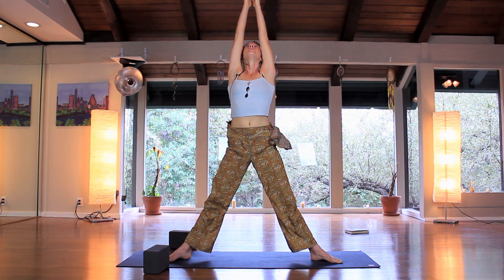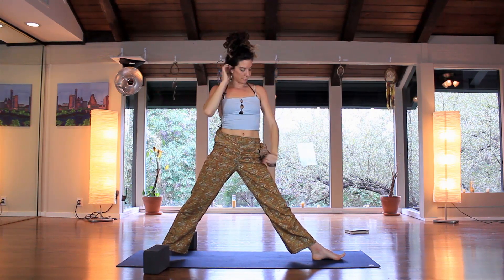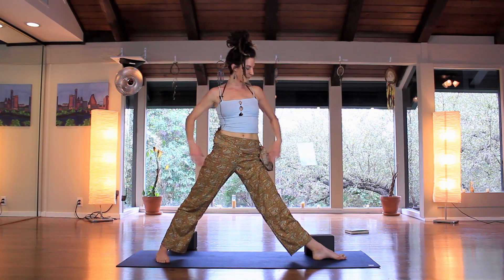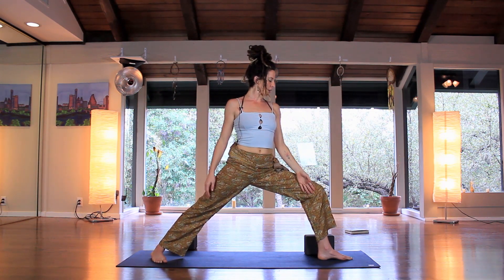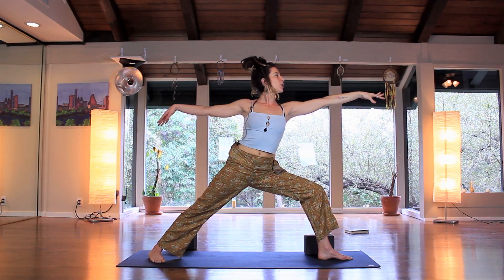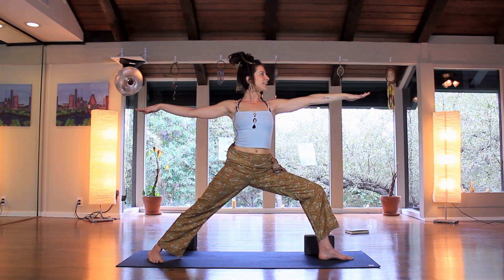Hands to heart center. Let's take it over to the left side — left toes going straight, right toe at a 45-degree angle. Bring the shoulders down onto the back, open the heart, reach out, and start to bend in the front knee. Check that the knee doesn't come in — it needs to stay right in line. Also check if you're leaning forward; the shoulders need to be over the hips. Easy adjustment — find a little buoyancy here.